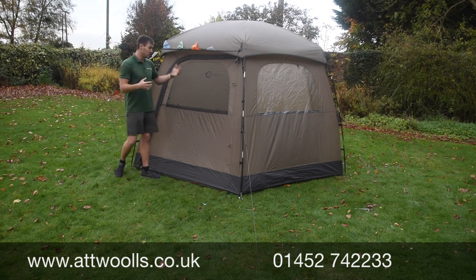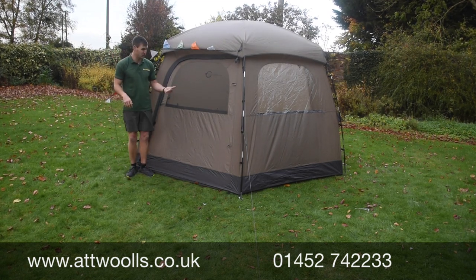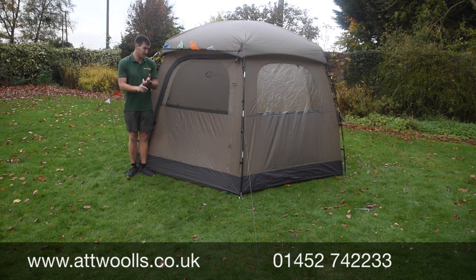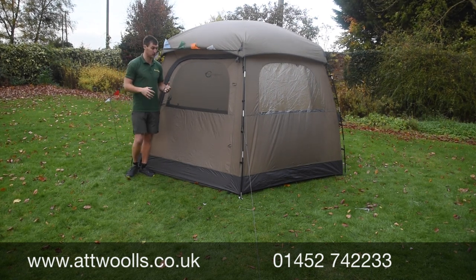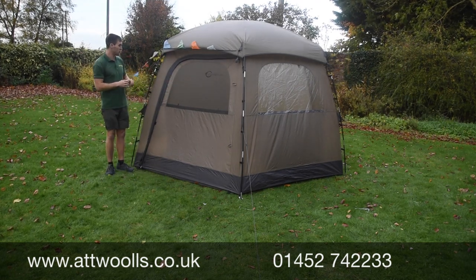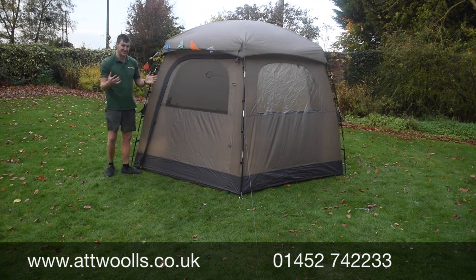The joy of the yurt is that it's very versatile and multi-purpose. You can use it mainly as a storage tent or a sleeping tent, and it's great for camp days and sports days — you can really make it what you want. It's essentially a hexagonal design, and you've got a single door with two windows to get plenty of lighting.